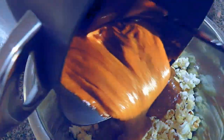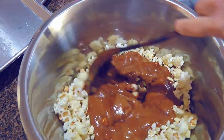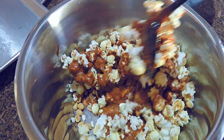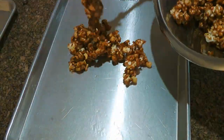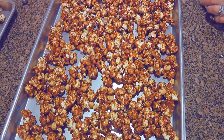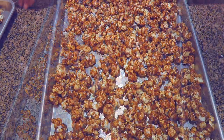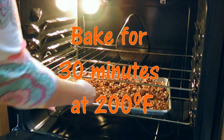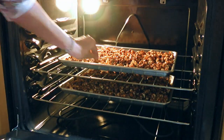Without waiting any longer, we'll pour it over our popcorn-peanut mixture. That's the hardest part of the recipe because we have to be quick and coat the popcorn before the caramel hardens, so let's not take our time doing it. We'll now add the popcorn mixture onto the prepared baking sheets, trying to spread it out in a single layer. We'll add more ground sea salt to taste, and transfer the sheets to a 200-degree preheated oven.